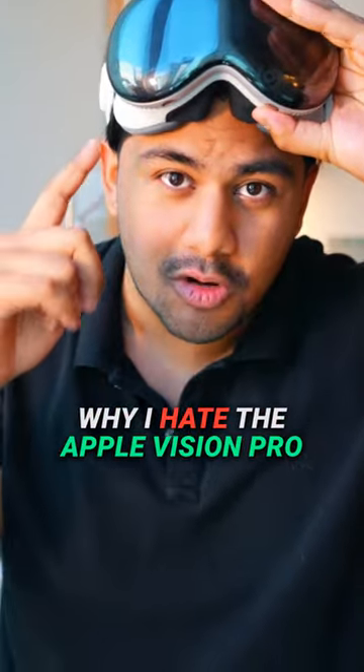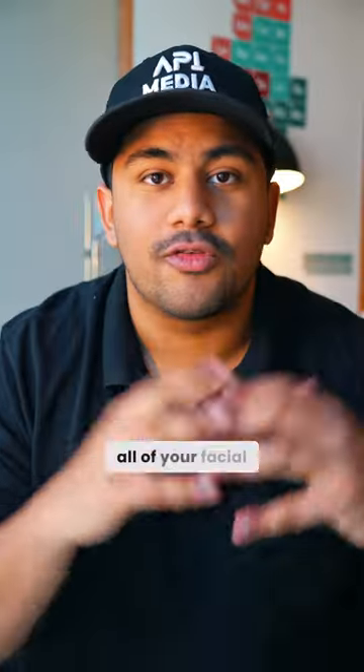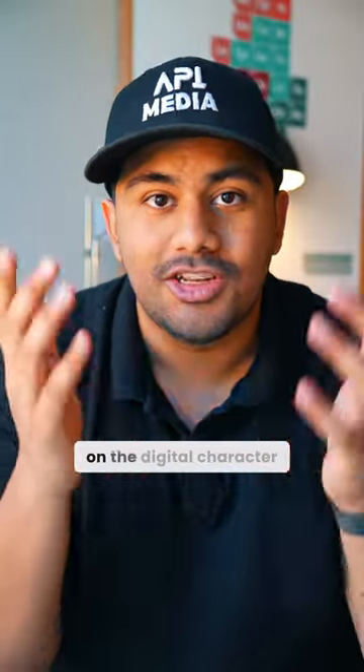Here's something I hate about the Apple Vision Pro. With all the cool new features that the Vision Pro has, Apple also released Persona alongside it. If you don't know, Persona is this digital version of you that's scanned into the Vision Pro and can be used on things like FaceTime calls. And when you're wearing the Vision Pro, it even recreates all of your facial expressions and muscles on the digital character.